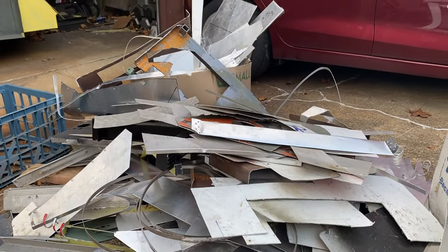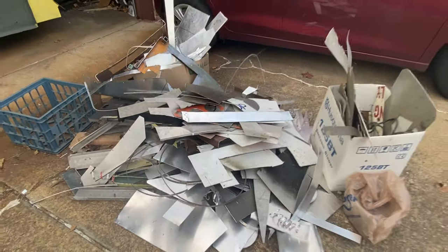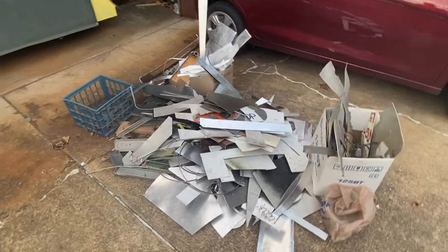Hey everybody. That's about a year's worth of scrap from building this thing.